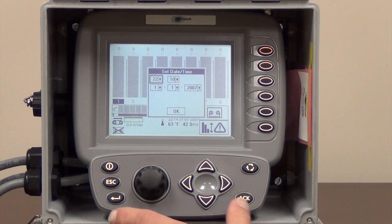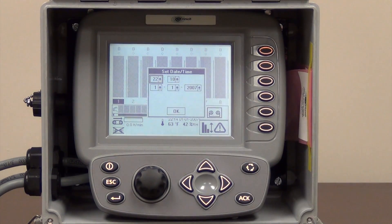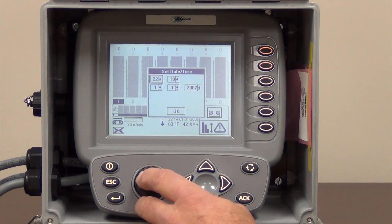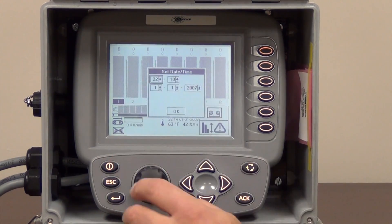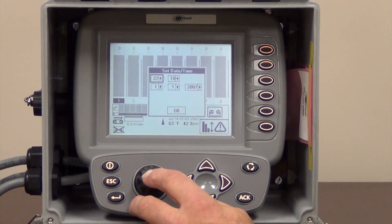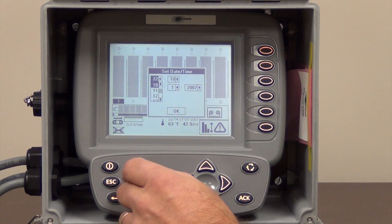The first thing that's going to happen when you turn your AutoVibe monitor on is it's going to ask you for the date and time. You have to remember that this is in military time and it's very important. So to set that time, you can see the first block is highlighted there, so with that block highlighted we are going to push our black knob and we are going to set our time.